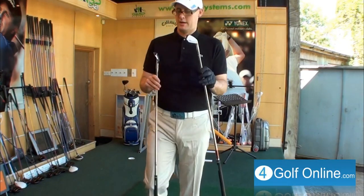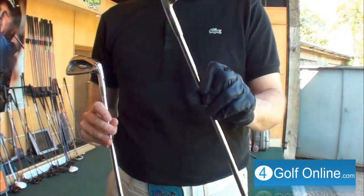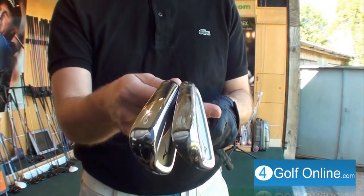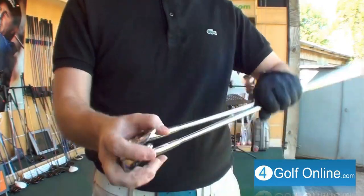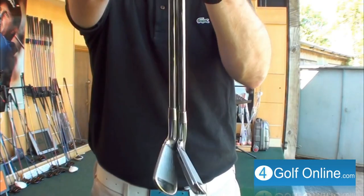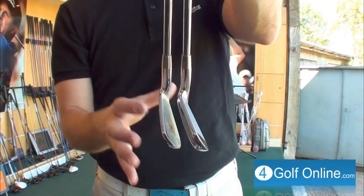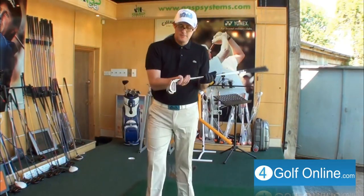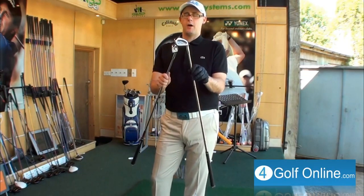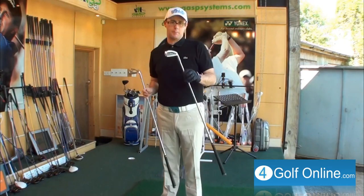Mizuno MP53 up against the 63. The 53 is the Diamond Muscle with the pocket cavity against the Diamond Muscle 63. Both of these clubs look great — slightly thinner on the 63 over the 53 on the top line. There's a bit less offset on the 63 as well — a slightly more classic, less offset look. The 53 is going to cover a more broader spectrum of player, to help medium and high handicaps as well as low.